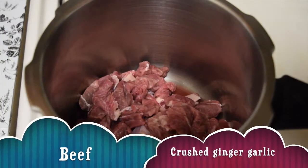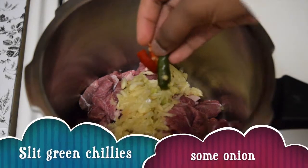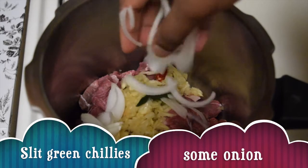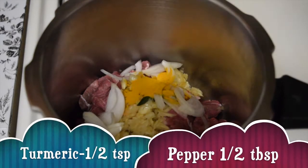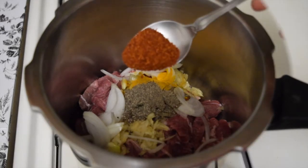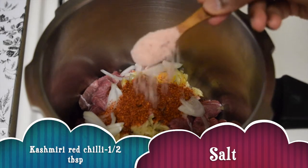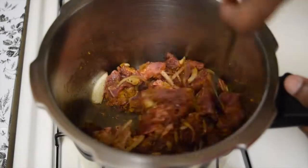In the pressure cooker add the beef, crushed ginger and garlic, slit green chillies, some sliced onion, about half teaspoon of turmeric powder, half tablespoon of pepper powder, half tablespoon of Kashmiri red chilli powder, and salt as needed. Give all that a mix.